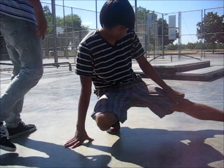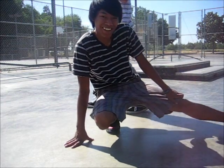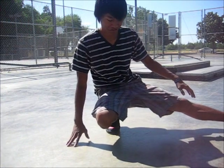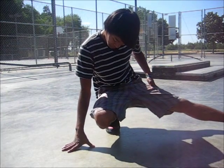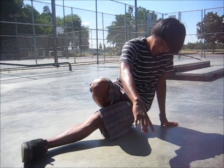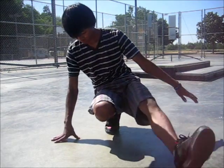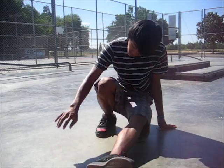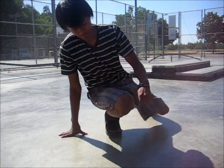What you want to do is keep it straight — notice it's straight. Then what you want to do is put the opposite hand on the ground and just practice swinging your leg while keeping it straight. Once you get to your other leg, apply pressure to your other hand and simply hop over it with your foot.